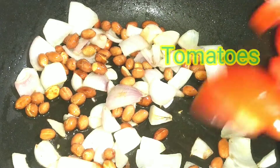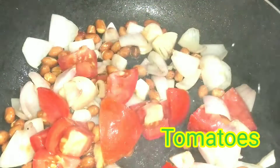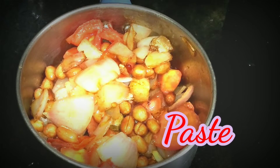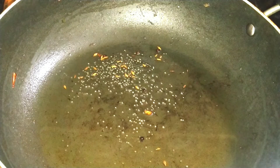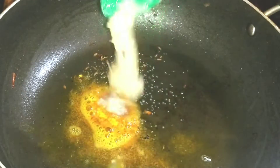I am going to add 2 tomatoes and transfer the mix to the jar. I am going to add 2 more spoons of oil and fry it.